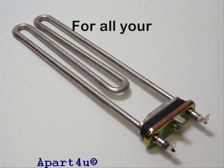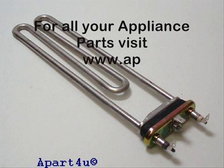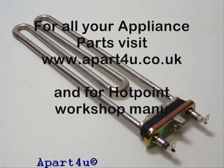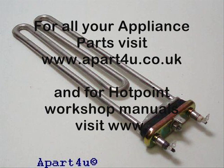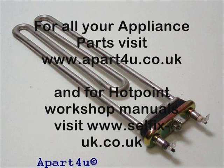This is the new heating element ready to be fitted. Remember you can purchase these heating elements from our website. They are not usually too expensive, around the £20 to £30 mark. All you have to do is put your model number into our search bar at the top and it will give you a full list of parts available at apart4u.co.uk.